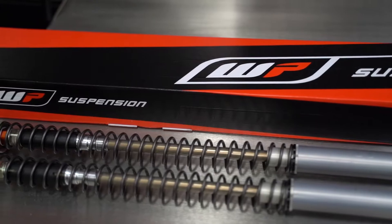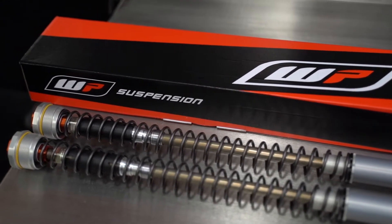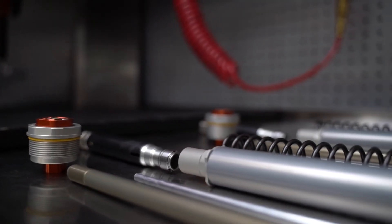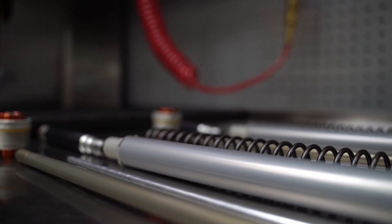Most parts from the 50 and 65 kits look similar but they are different in length requirements and share few parts in common. An optional spring retainer is also available to allow the use of the stock fork caps.